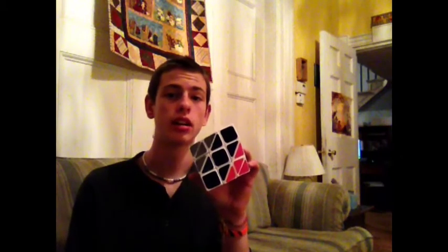Merry Christmas, everybody. It's been a good business day, and I figured I'd make this video about mods and stuff like that. Today I'm going to be showing you a puzzle I made — it's a modification of a YJ Crazy Flitter Cube. It's half truncated, and it's a really pretty sick puzzle.